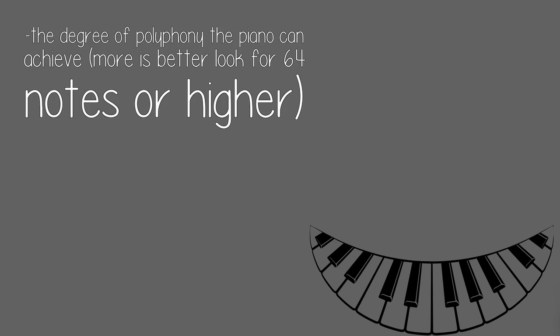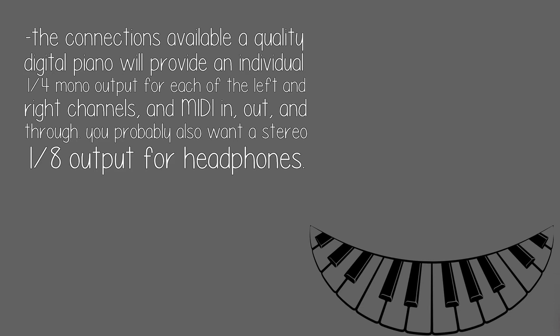The degree of polyphony the piano can achieve — more is better; look for 64 notes or higher. The connections available: a quality digital piano will provide an individual 1/4-inch mono output for each of the left and right channels, and MIDI in, out, and through.